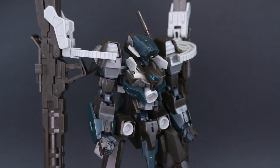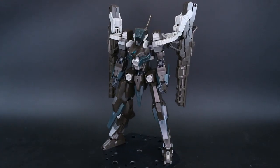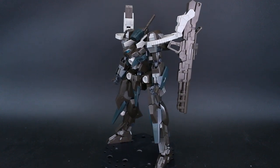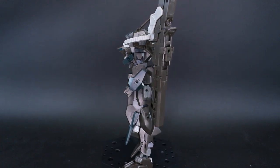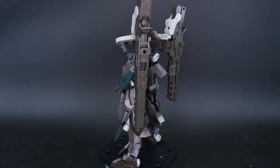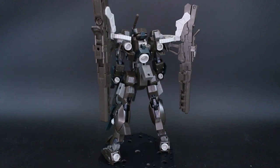As always, huge thanks to Gundam Store for their support in this review. If you want to check the link to their site in the video description below, you can also use my coupon code Zachorilius10 to save 10% off everything on their site. They've got a bunch of Frame Arms stuff, Gundam, Frame Arms Girls, and all that cool stuff.